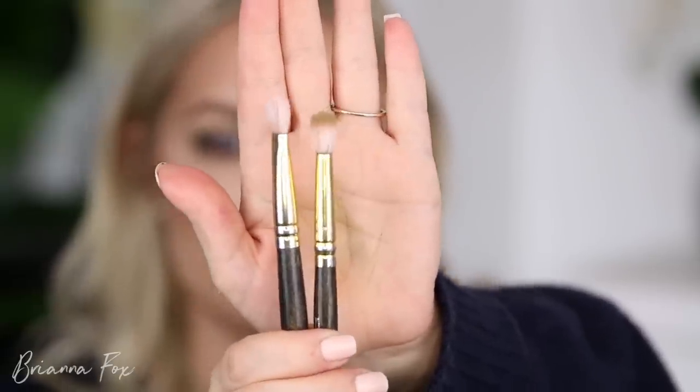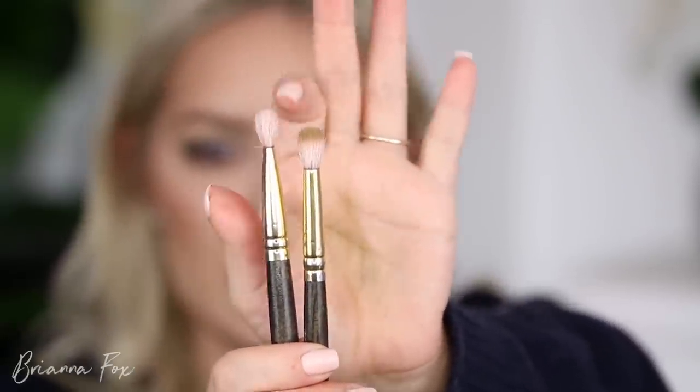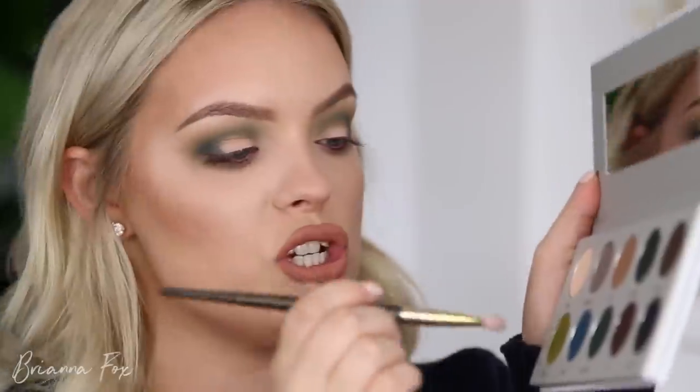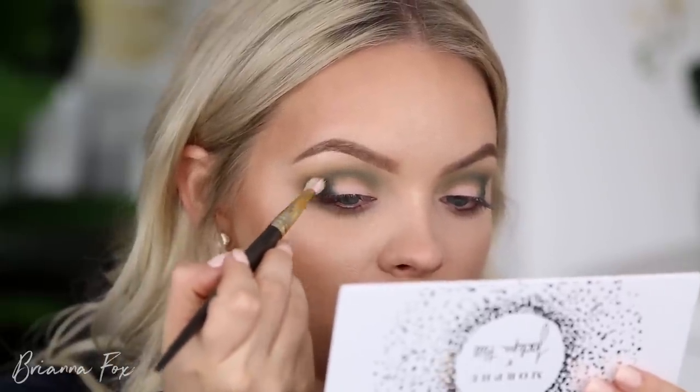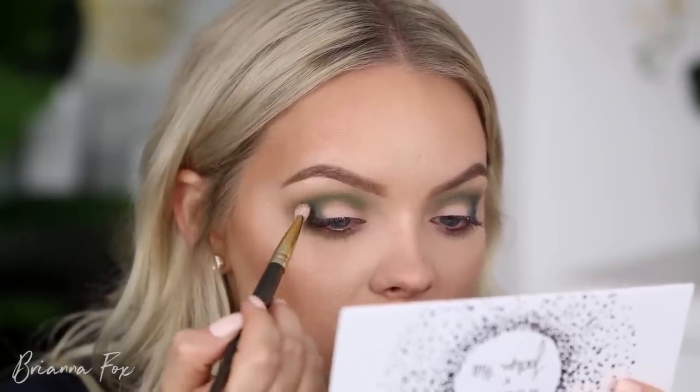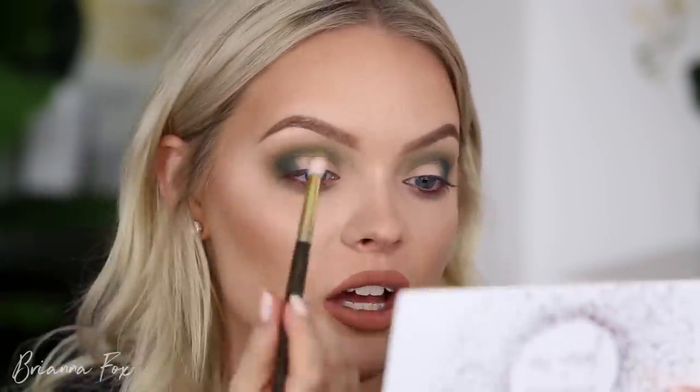I'm going to switch to a clean fluffy brush — this is the Smith 247. Comparing it to the 230 I was using before, they're very similar in size, but the 247 is more tapered so it has a flat side, while this one stays really fluffy. I'm going to take the 247 and pop it into that Potion shade again. Because it's more tapered I can get in there and blend out right at that edge without bringing the color around too far. A fluffier brush brings color in a more broad area, so this keeps it focused and precise while still blending.